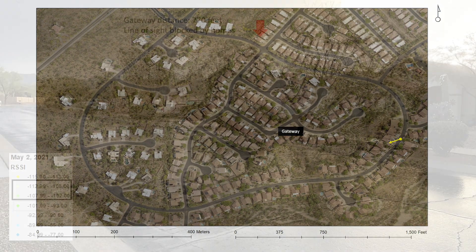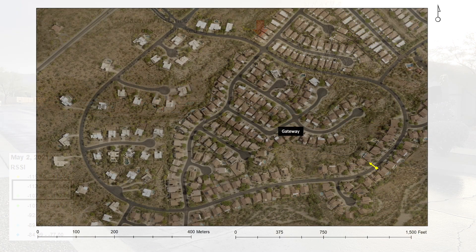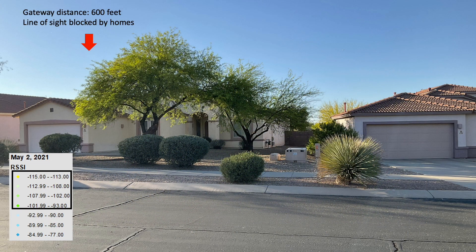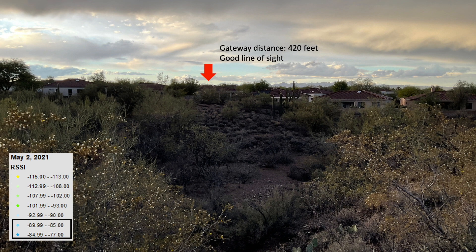Continuing around the loop — here's the RSSI improved along the outer loop, regardless of visibility being blocked by neighborhood homes. And here's another example showing improved RSSI along the outer loop, regardless of poor visibility. Continuing along the loop, with good line of sight, I had a very nice RSSI from the east side of my neighborhood looking across a wash. You can just barely see the antenna on the roof of my house, just underneath that red arrow in this photo.